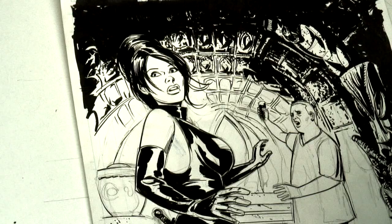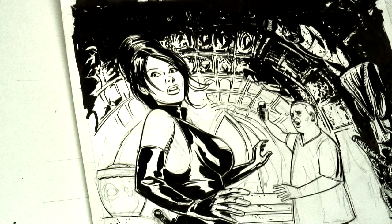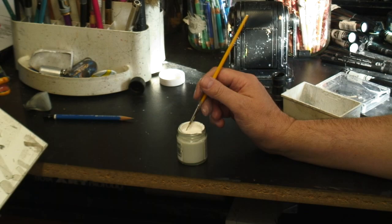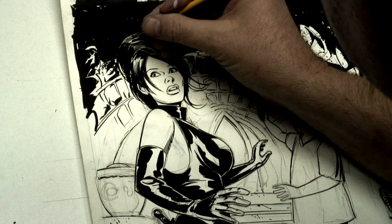Now, if I feel I need to ink some more or finish up something, I'll see it. Otherwise, I'm ready to add some things with the Pro White. At the moment, I want to bring out the top of her head a little bit — it's getting a little lost at the top because of all this black. So I'll get my white and go in and emphasize that.